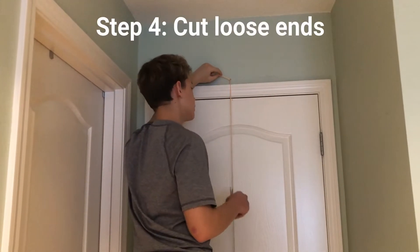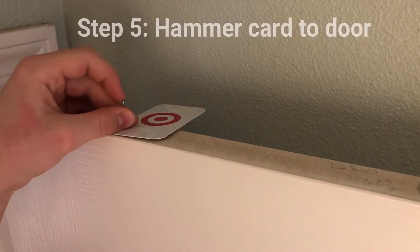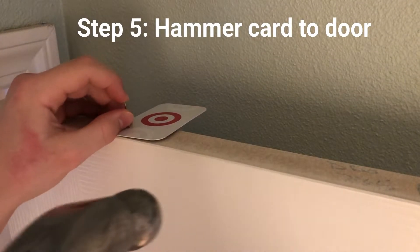Step four: cut off the loose ends of the thread to make it look tighter. Step five: hammer the card on top of the door in order to stop the thread from damaging itself or the door too much as it slides.